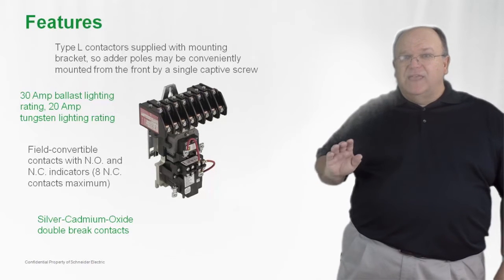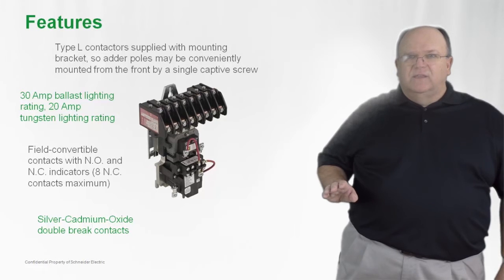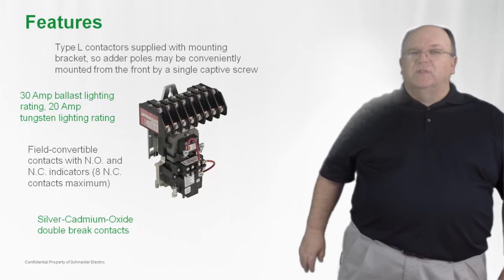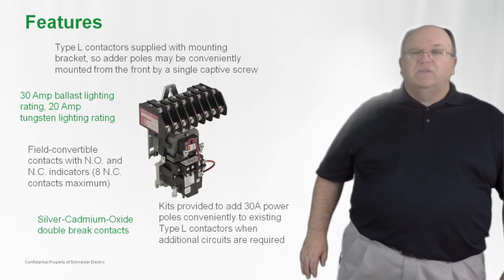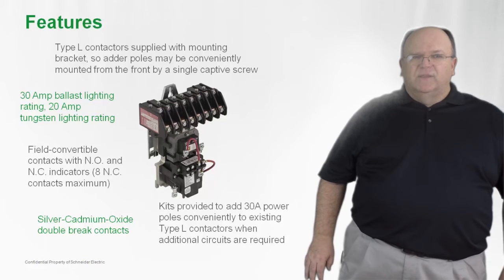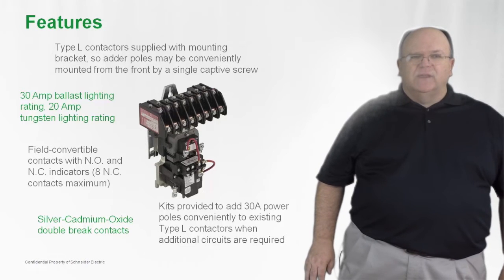All of the contacts on the L and the LX are a silver cad oxide design, which ensures a long life over the installation of the lighting control panel. Kits are also available for future additions onto the family, so if you have to add additional power poles onto the contactor, that is easily done with a field addable kit.